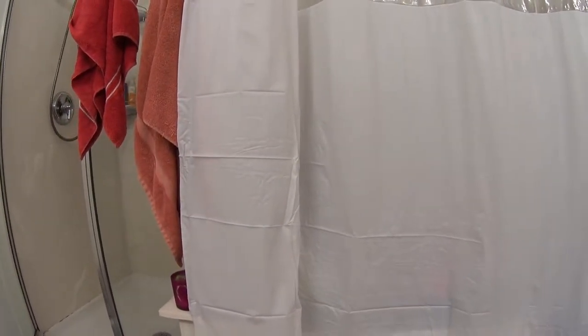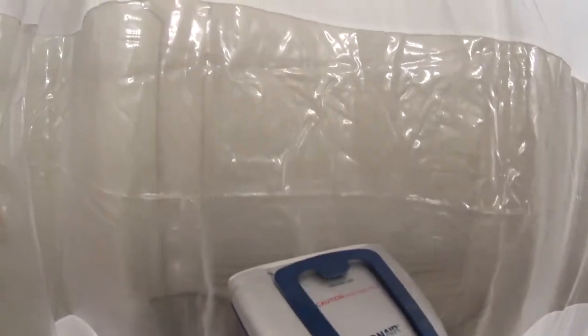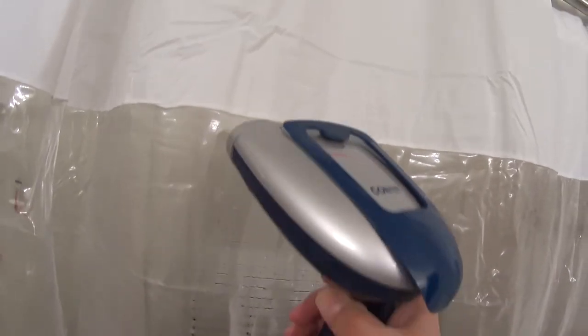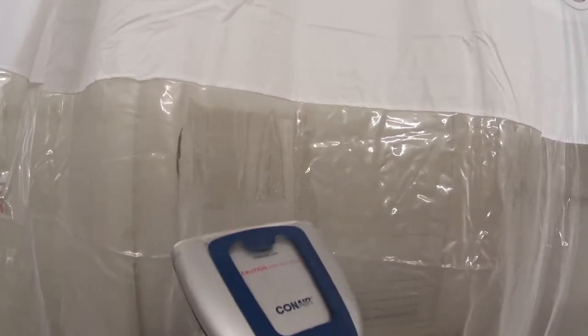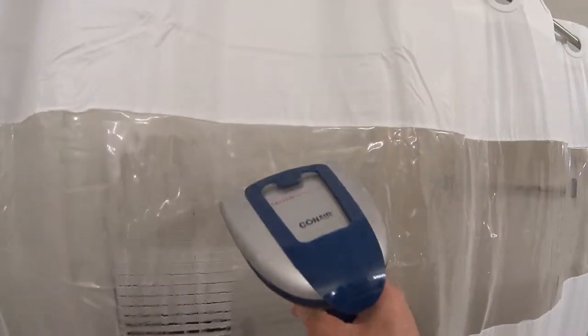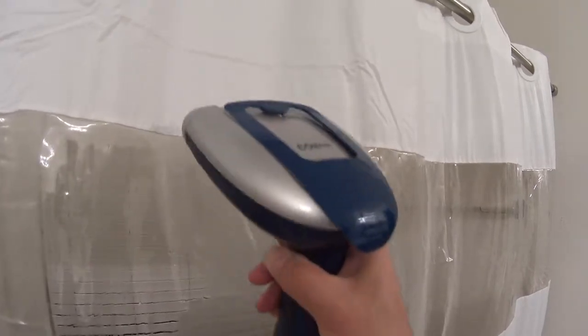You can see the difference — it looks a lot better, and it does work on this part too. You've got to be a little bit more careful, it tends to stick like it just did. This part is a little bit more difficult, but it is doable — you just have to be a little bit more careful.